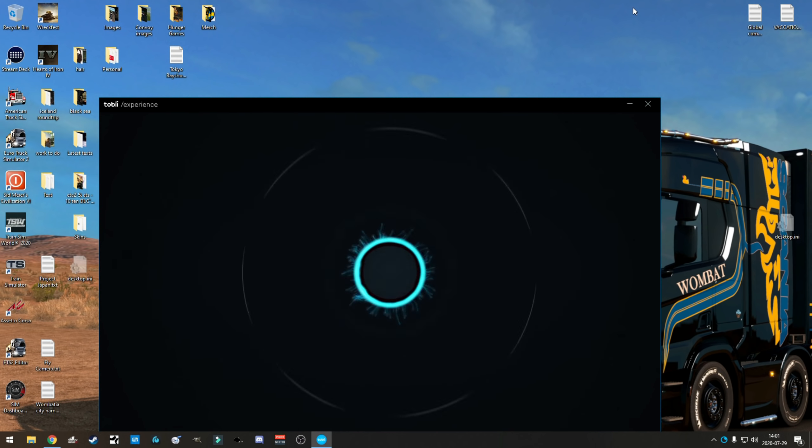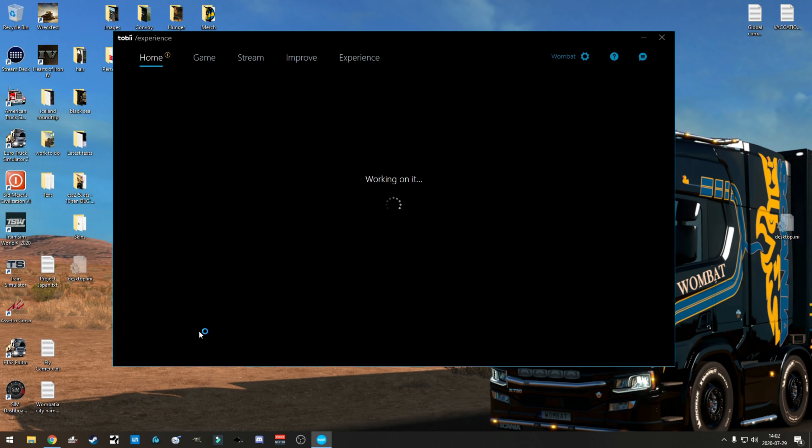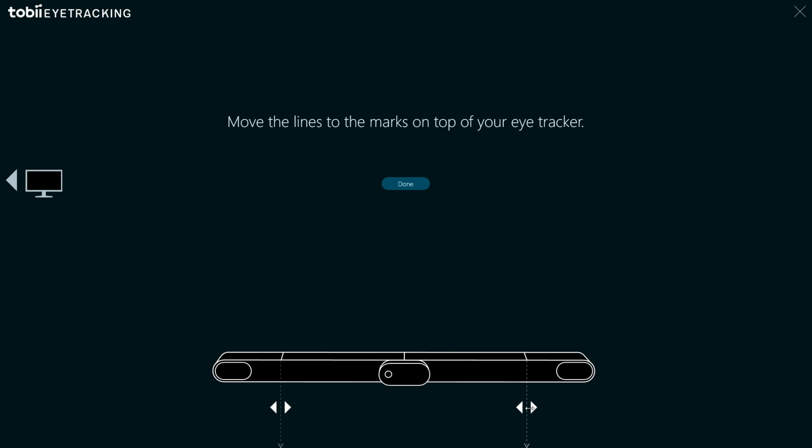It's time to do the calibration and setup of the device. First we need to go through the legal mumbo-jumbo - read very carefully through that before you accept. Then it's time to start the setup. You start calibration by telling it how large the monitor is - you point out where the line on top of the device is on your monitor, then you click done.